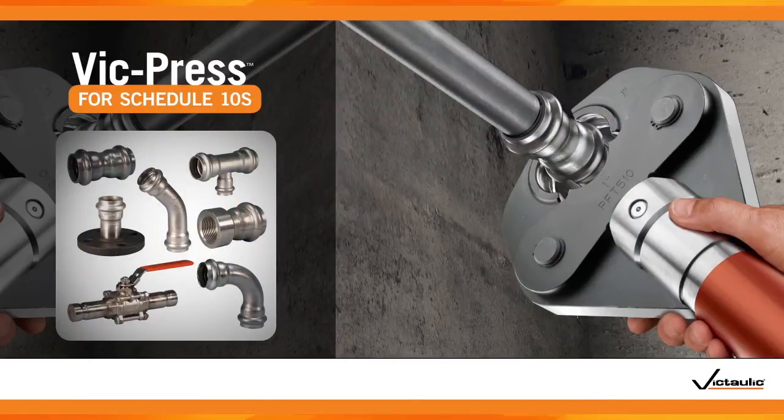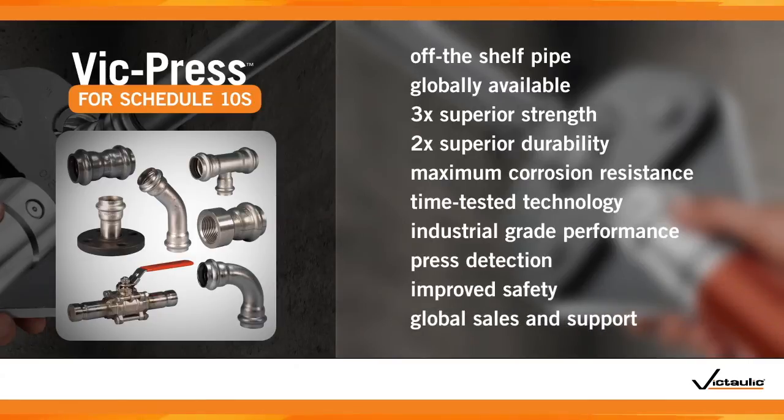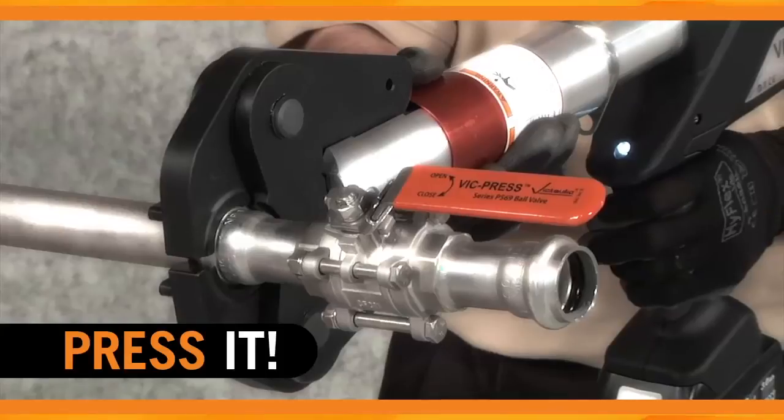Imagine all of these benefits in a complete system of couplings, valves, and fittings that installs in four simple steps: mark it, lube it, fit it, press it.